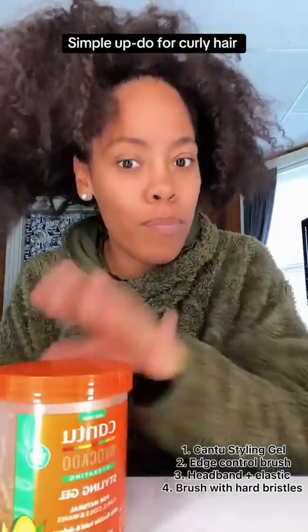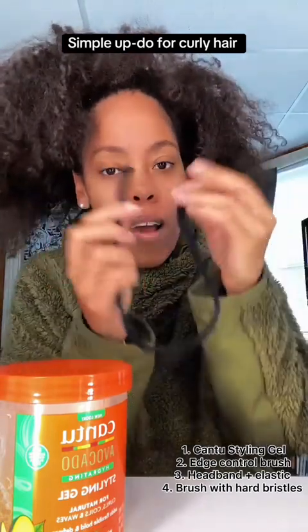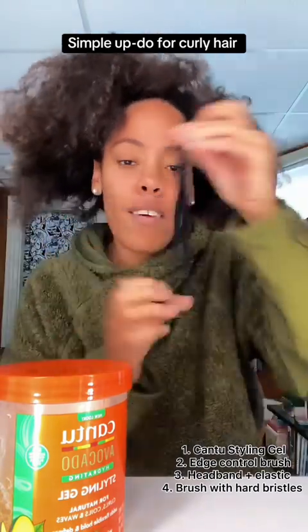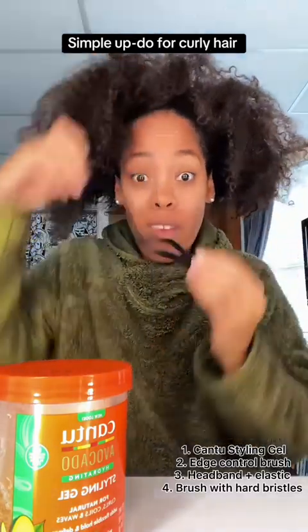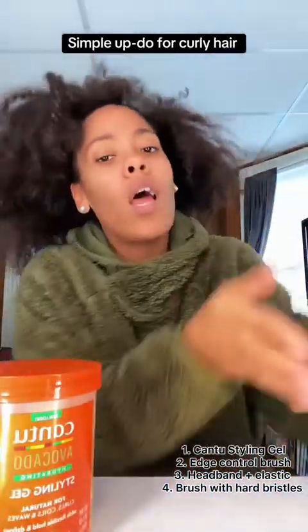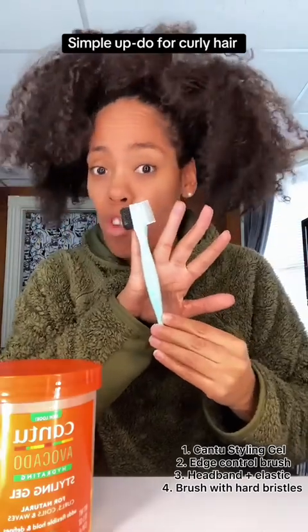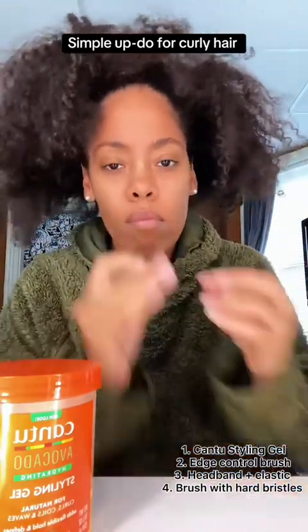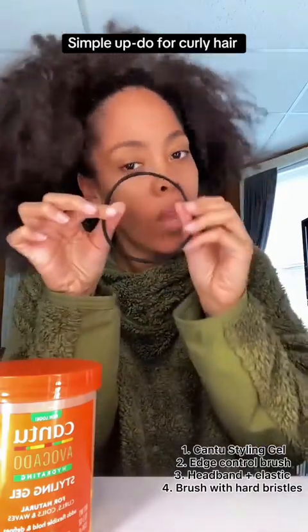For the girlies that know — I have to cut an elastic. Not even an elastic because this is a regular elastic, I can't use this. So this is a headband I had to cut in half. If you know, you know — you got a lot of hair. And of course, an edges brush. You need that, two bobby pins, just in case baby hairs want to stand up.